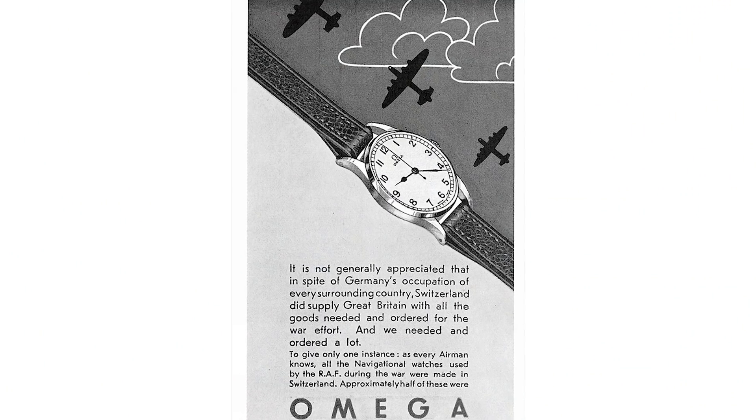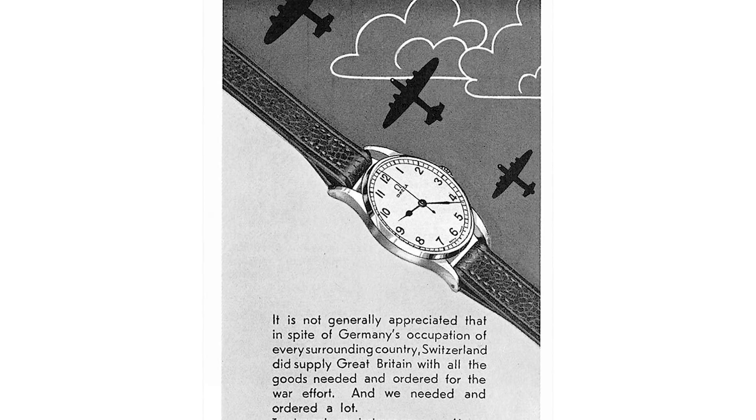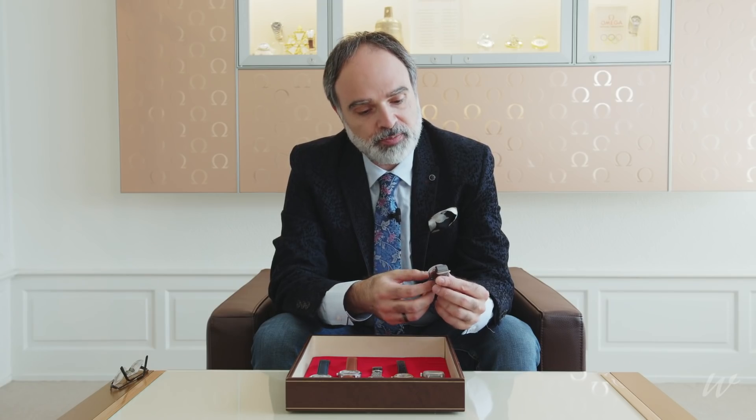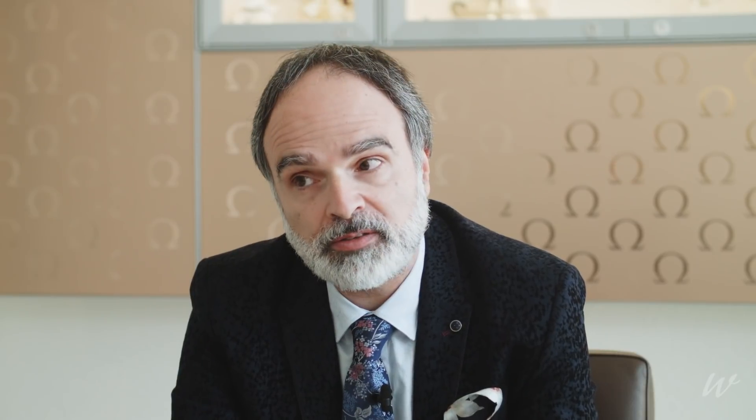During the Second World War, OMEGA was able to deliver professional military timepieces — and I stress — to the Allied Forces, because we literally delivered only to the Allied Forces. We talk about extreme numbers: more than 110,000 watches delivered to the Allied Forces, to England, to the Ministry of Defence — at that time called the Ministry of War.